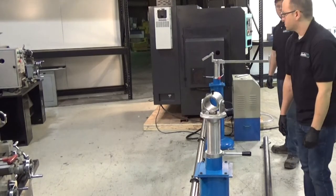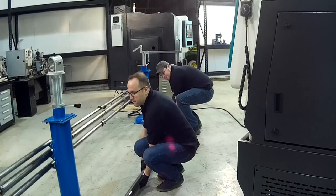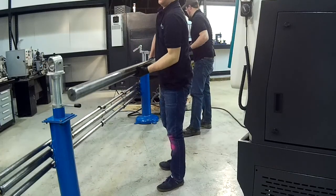The next step is going to be to put the spindle liner in the pedestals itself.